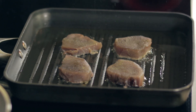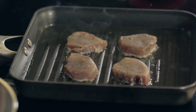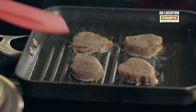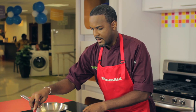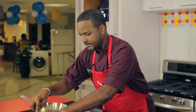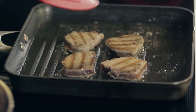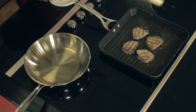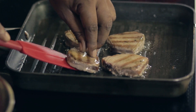Usually the typical Bajan eats their tuna well done, but I'm trying to persuade a lot of people to try it rare or medium rare. The true flavor of the fish comes out, and it is not as raw as you think it is. So today I'm going for medium rare. The thickness of the tuna calls for about 2 minutes each side to get medium rare.